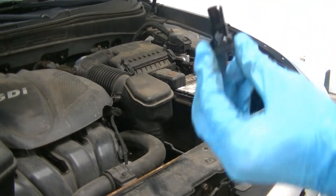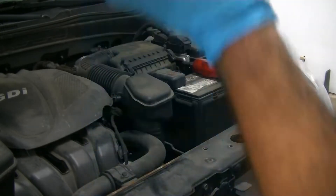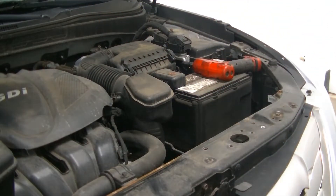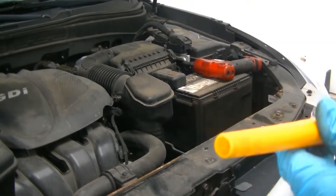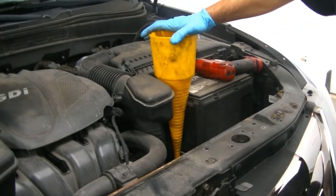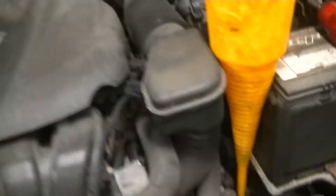So here's your fill plug. It's literally just made out of plastic with a little rubber O-ring at the top. We're going to place that up here. The next thing you're going to need is a transmission funnel — it's got a very pointy, fine end to it. It will fit directly into our fill plug like so.